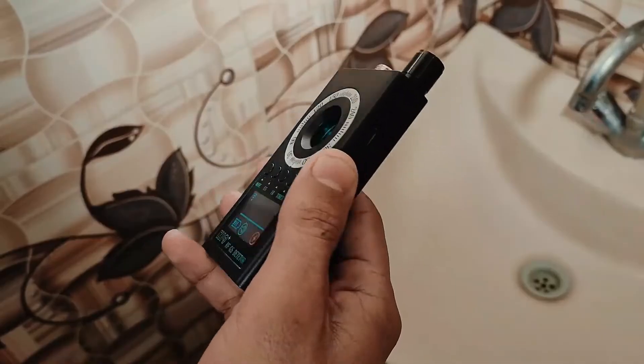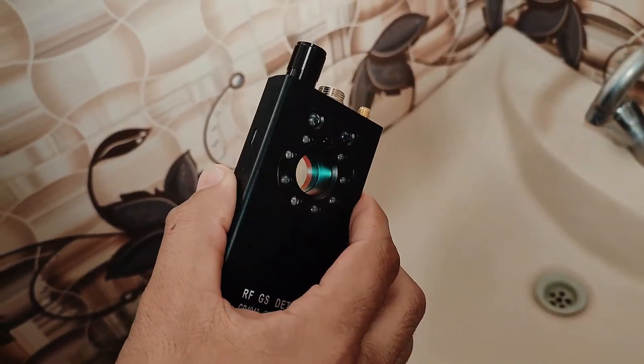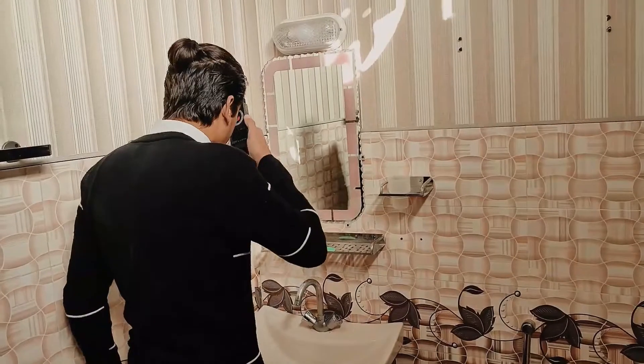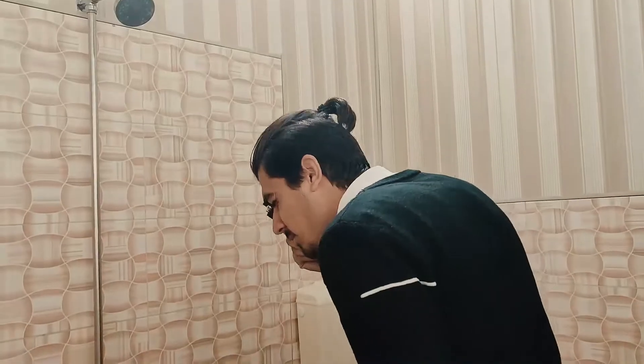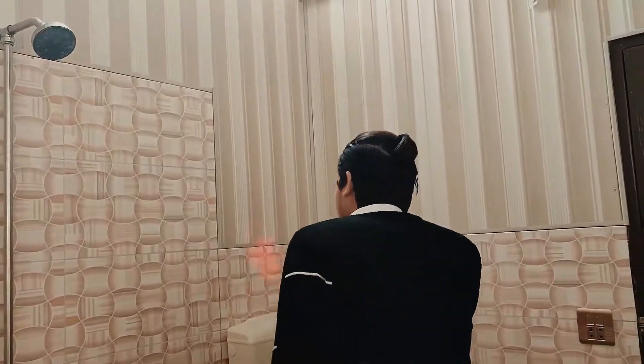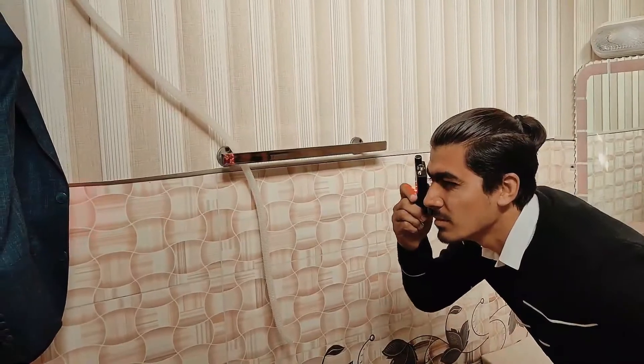Carry the detector in your hand and visually scan the room slowly. Shine the 8 infrared lights at the suspicious area you are checking, hold the device to your eye, and look through the viewfinder. Light hits the camera lens and reflects — you will see the red flashing lights reflecting off the hidden camera lens if you are facing straight at the camera.